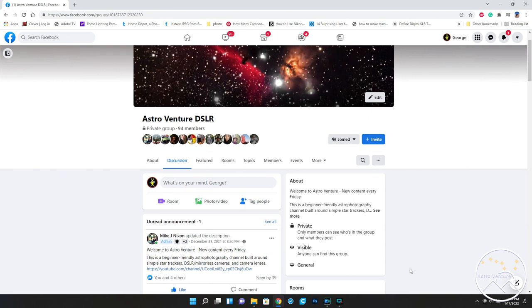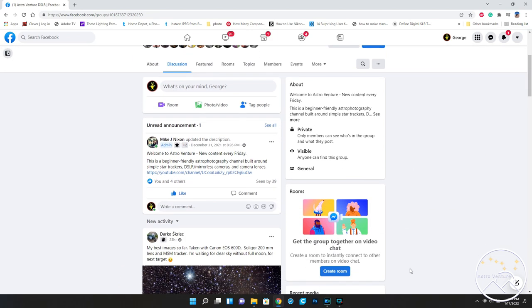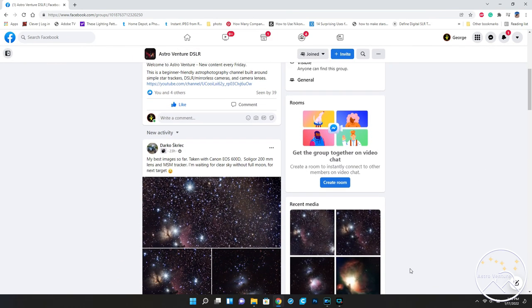Moving forward, in our next episode we'll take a look at editing and processing some images off of my full spectrum Nikon D600. Till next time, I wish you clear skies and uneventful nights. I would love to see you over at our Facebook group, Astro Venture DSLR — and please consider liking, subscribing, and sharing this video.